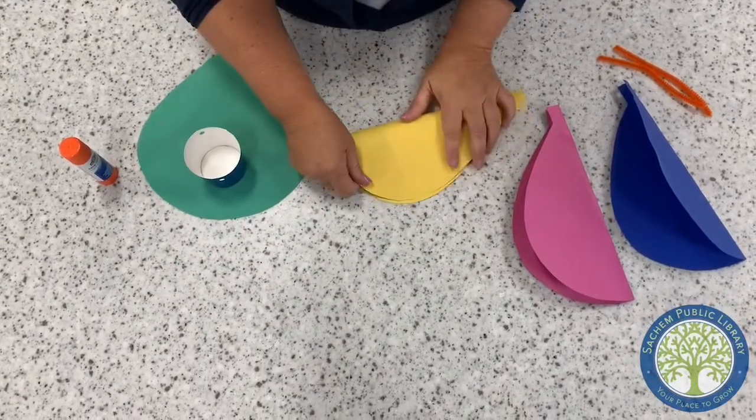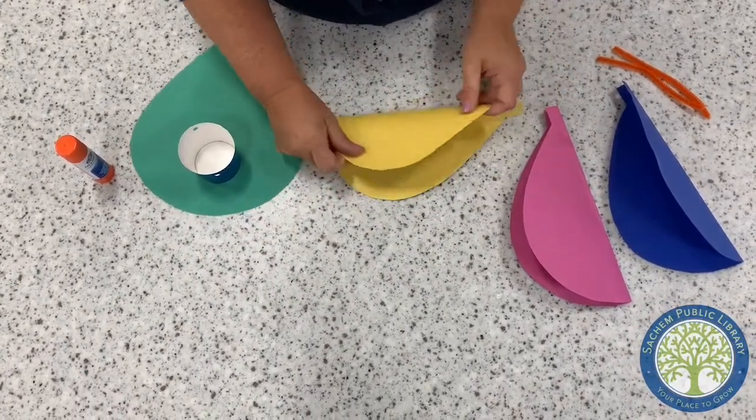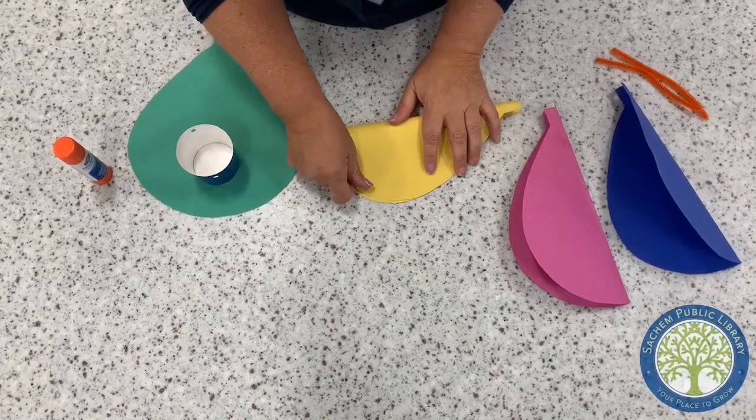You'll notice that two of them have hole punches — those are to tie off the cup when we're done, so you have your basket dangling below.